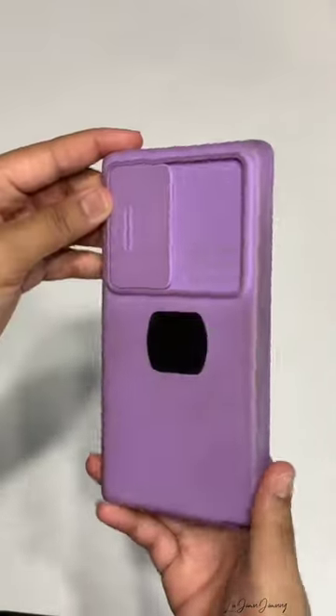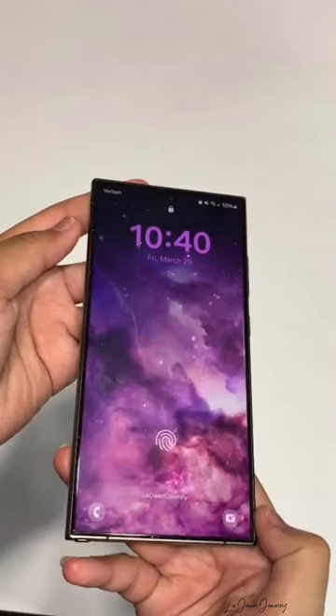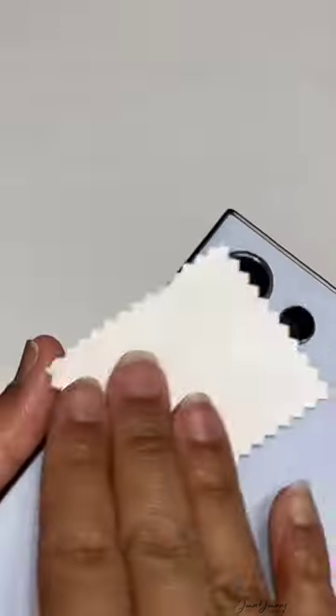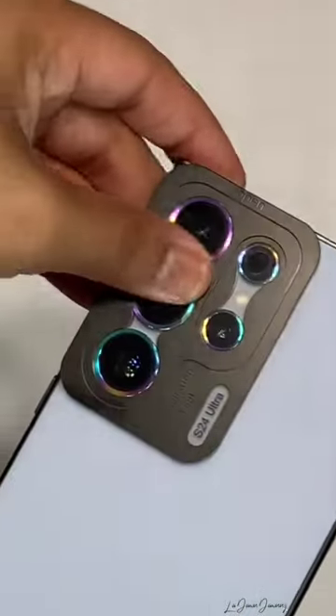But look at this — it was so dingy, I had to get another case. I was so, so nervous, like my hands are shaking, because I didn't want to screw it up.